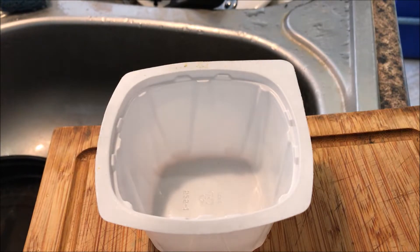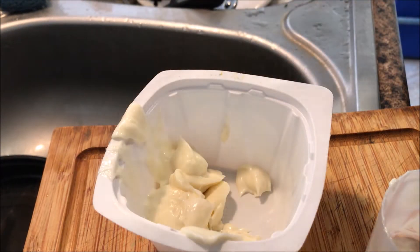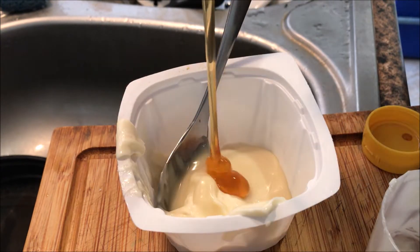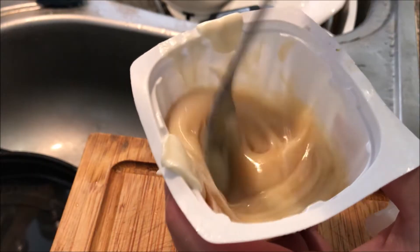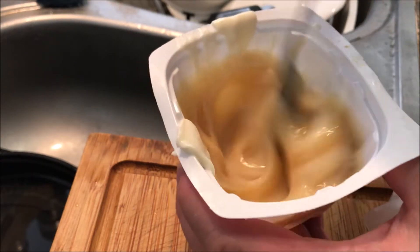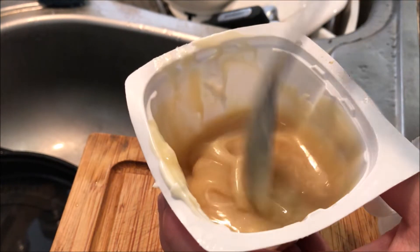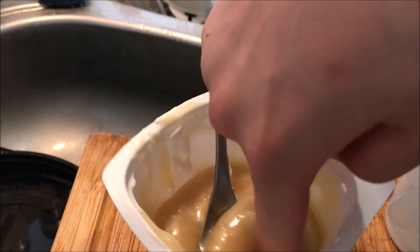Now we're going to make the sauce. You need a quarter cup of mayo and a couple tablespoons of condensed milk. Add some honey to that, then give it a mix. Hmm, needs more mayo.